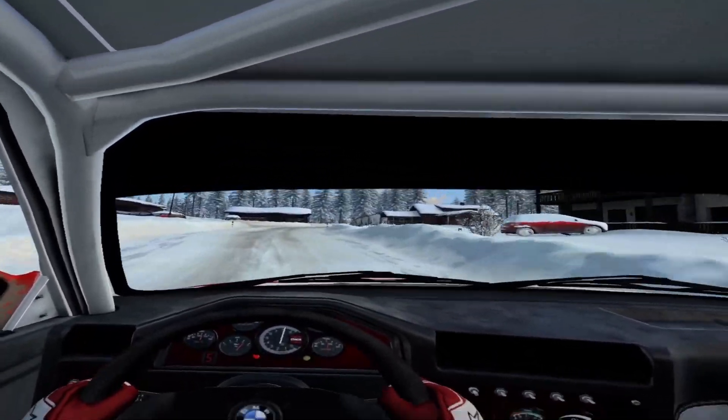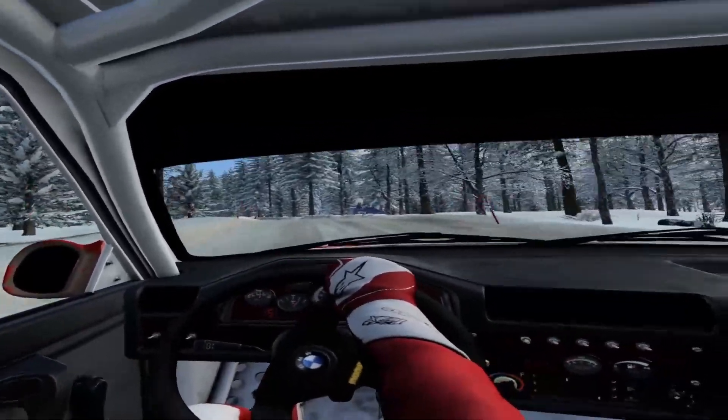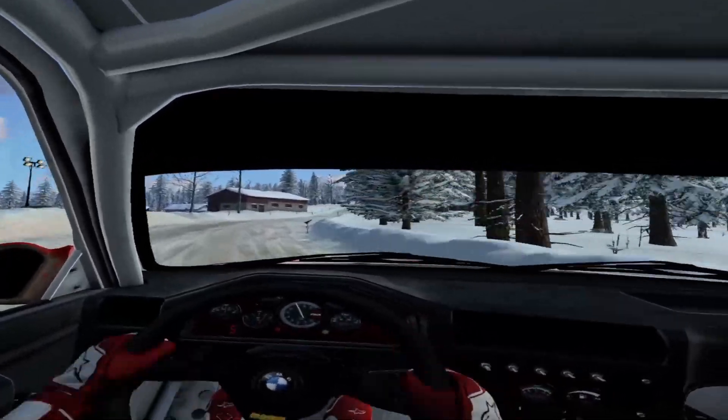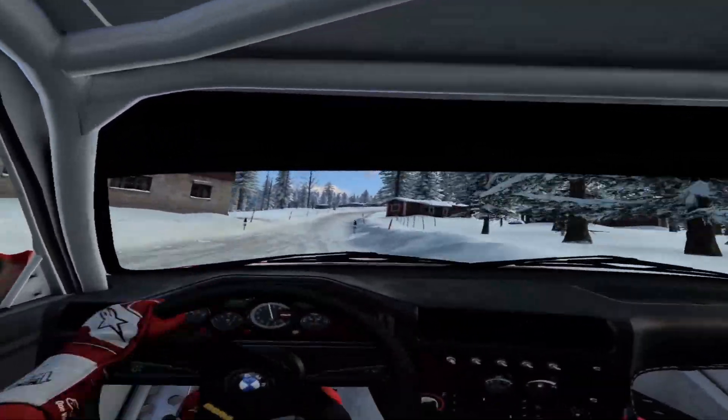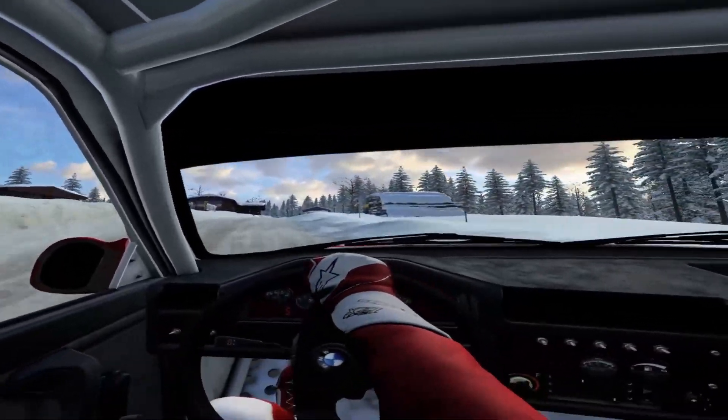Tightens, into 6 left of jumps, opens. Into 6 right, opens. 100. 5 right. 120. Uphill, keep right. Into 6 left. 30 of a crest.